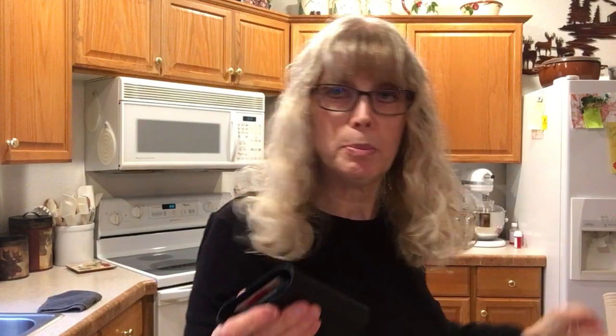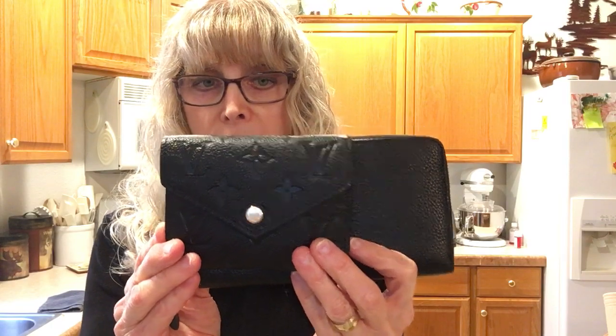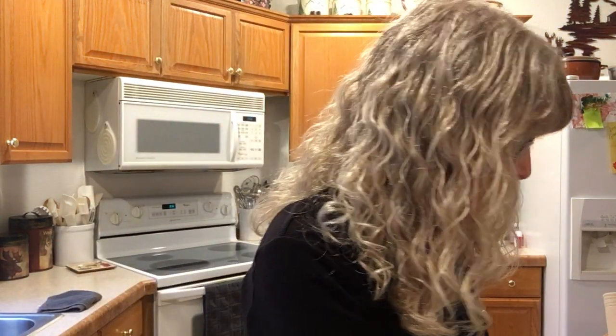And this is it compared to my other wallets. This is my Coach Accordion zip-around — full-size wallet. This is the difference in size. It looks a little wider actually, but it is just a drop more than half the length of this. And this is my Coach Medium wallet — the medium zip-around. I would say the Victorine is about two-thirds the size of this.